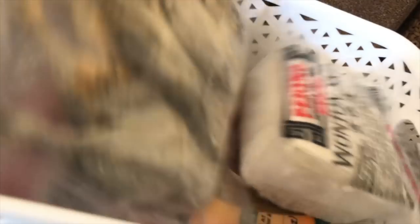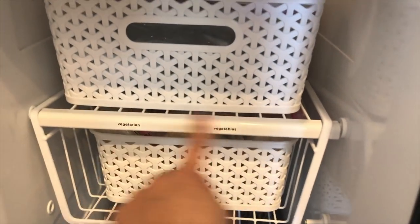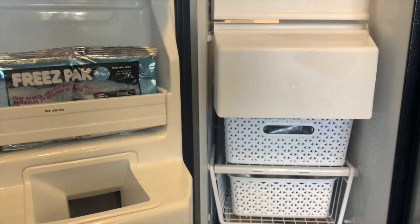It hooks onto the shelf and creates a whole new storage level. There's also some dry fish. I could try to find another one of these under-shelf baskets to stack. Mainly I keep Filipino veggies and green peas here, because I'm always using green peas for Indian recipes I like to make, as well as Filipino dishes.